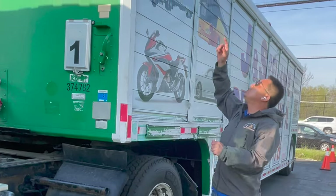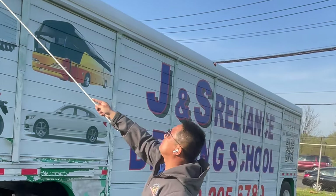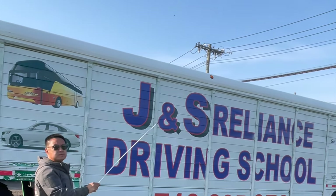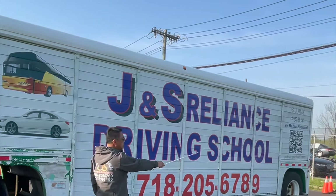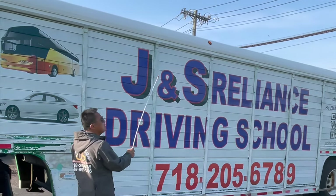We turn to the side and check the side: on the top, the clearance lights — clean, proper color, no missing or broken lenses. We have the amber color on the front and the white color on the rear side markers.